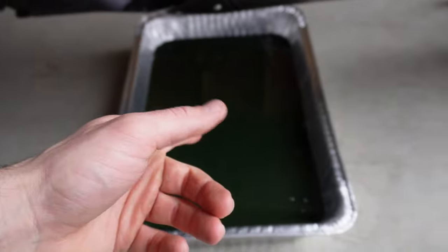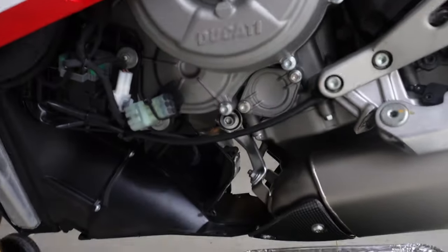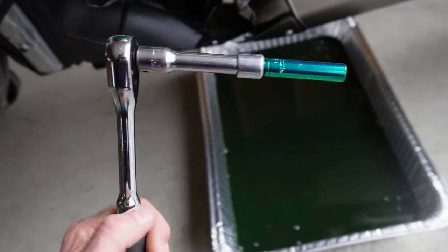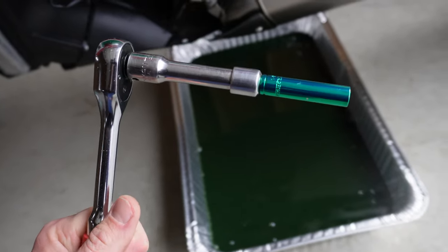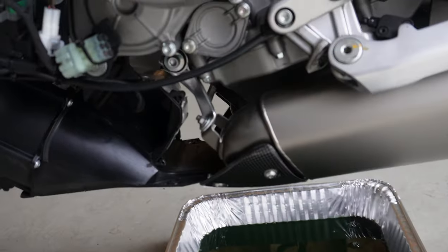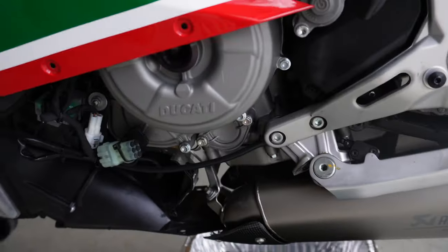We've been letting that drain for a little while. Next up is the oil filter — it's 28mm. I've got an extension and an adapter, 3/8 drive to a quarter drive for the socket, just to make it easier to get in there. Then we need to pull this cover off. Credit where credit's due — I watched a video by Dario a long time ago where he covered his muffler with aluminum foil.